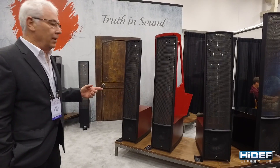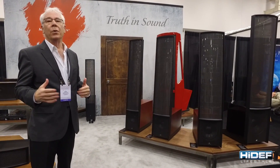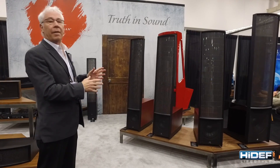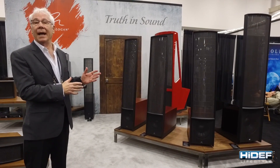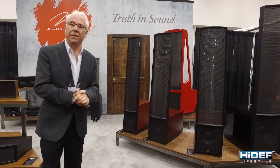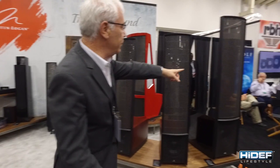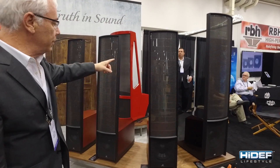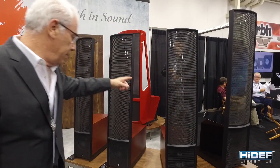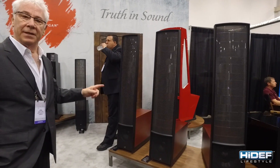Here we have displayed finally the finish of our Masterpiece Series, which is the new replacement line for our famous electrostatic hybrids. We have the Renaissance at $25,000, the Expression at about $15,000, and the Impression at about $10,000.